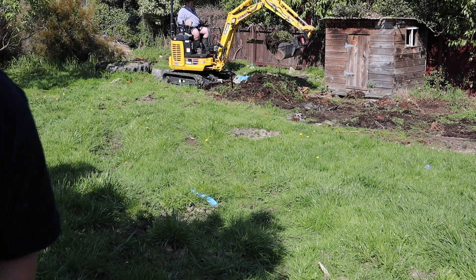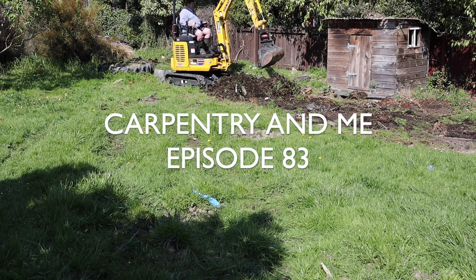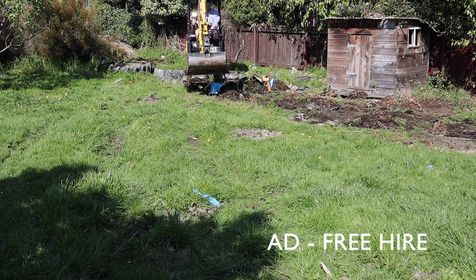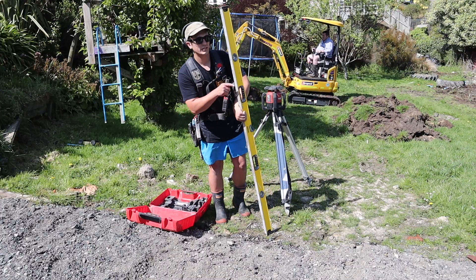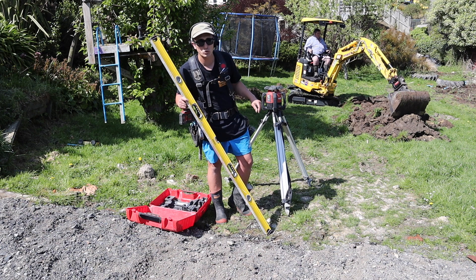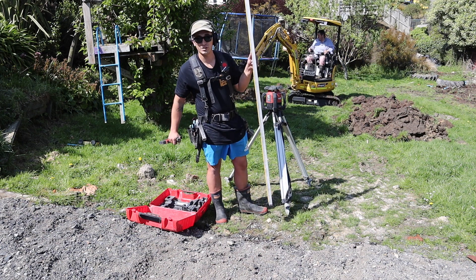I didn't build that. So right now I'm going to set up the laser. Over there where we're digging down, we just went to find solid ground so we knew how much topsoil we've got. And this will just be a reference point for the rest of the section.